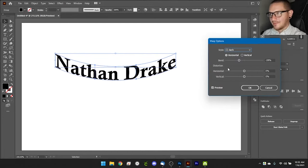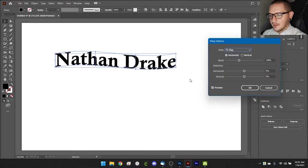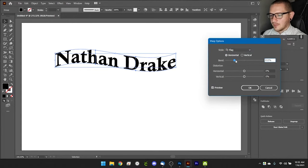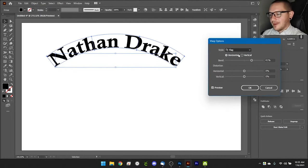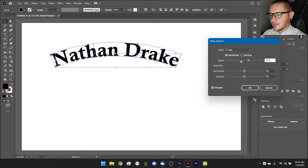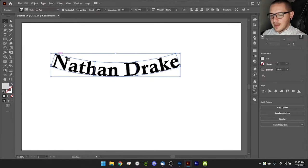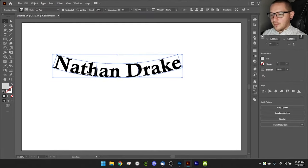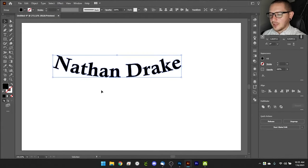Other styles include the arch, which fans the text out a bit more than the regular arc, and the flag, which gives a nice wave effect. We'll go with the arc and tone it back just a little, maybe go the opposite direction — that looks great. Hit OK. Now we have a warp framework, which will confuse the laser, so we need to go to Object > Expand again to get everything back into shape form.